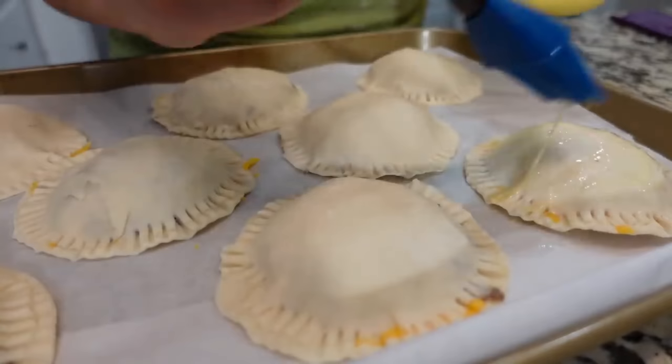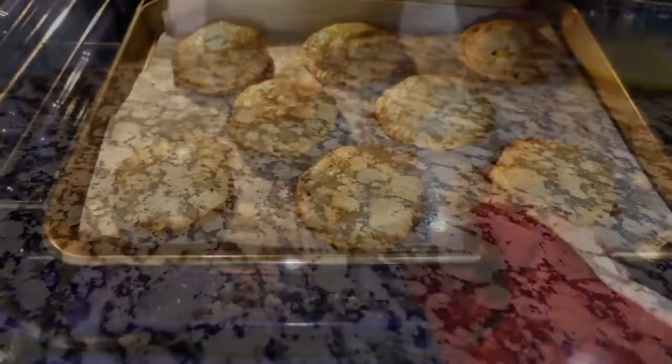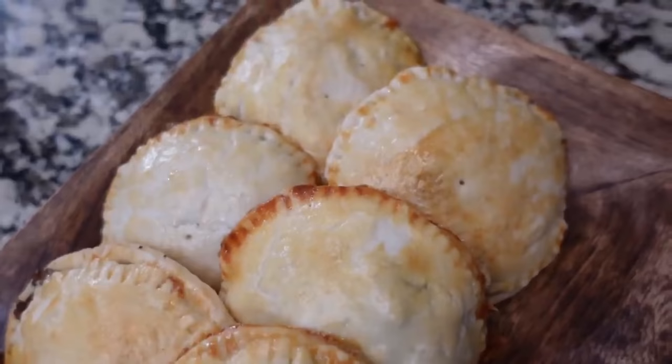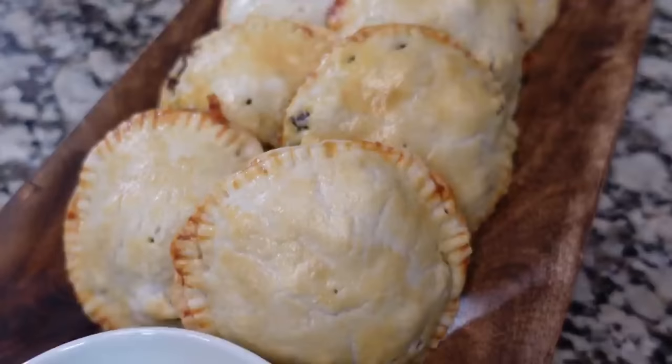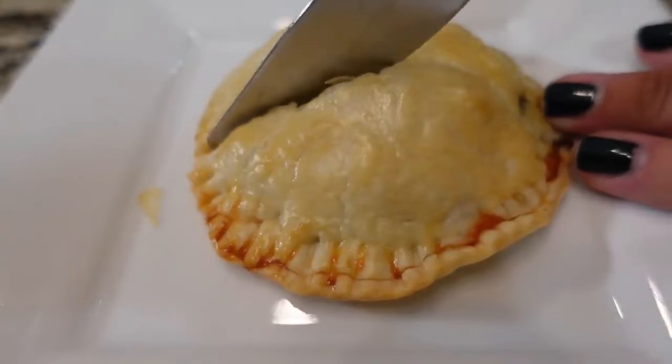These are going to go into my oven for about 13 to 15 minutes. My oven is currently preheated to 350 degrees. Here are those beef pastries, or mock empanadas. You could easily serve these with something like avocado, guacamole, salsa, things like that. We're actually going with an avocado ranch tonight, but there are so many different options.